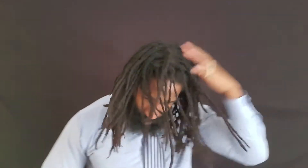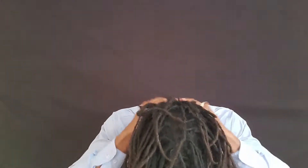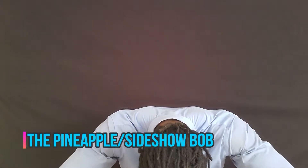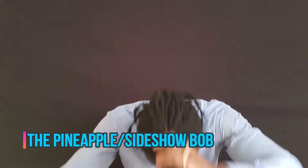I'm going to do a voiceover video while I talk about the dreadlock hairstyles I'm going to show you. All of these hairstyles are very simple and very easy — they take very little effort to do. You can get up in the morning, try them out, and go about your day. The first one I'm showing you is the pineapple top.